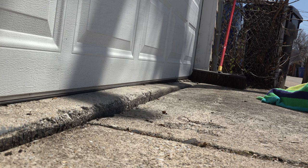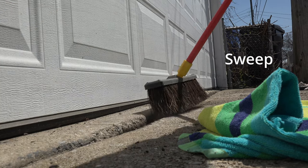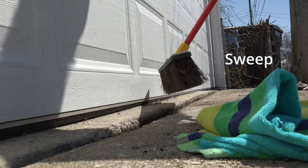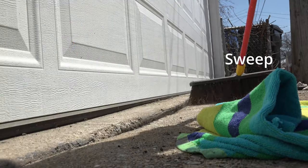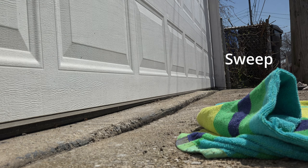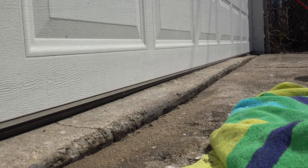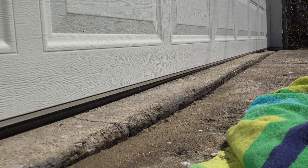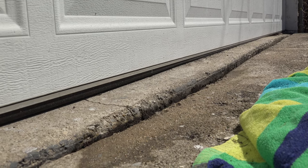You can see that the crack has been cleaned out. For cracks that have dirt connected to the top half inch of concrete, take some water, a stiff broom, or wire brush and just sweep the dirt out of those cracks, then let the area dry.